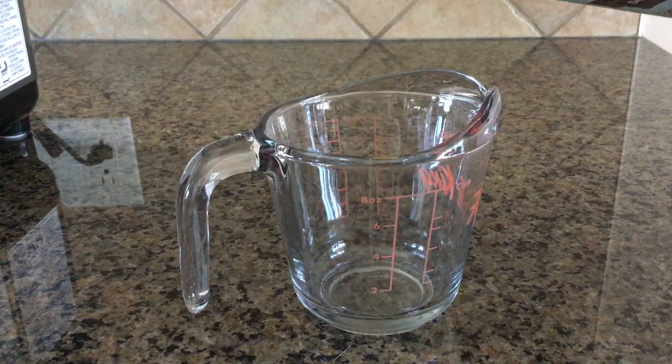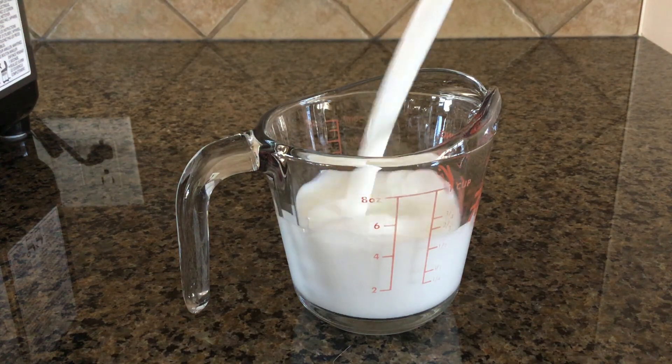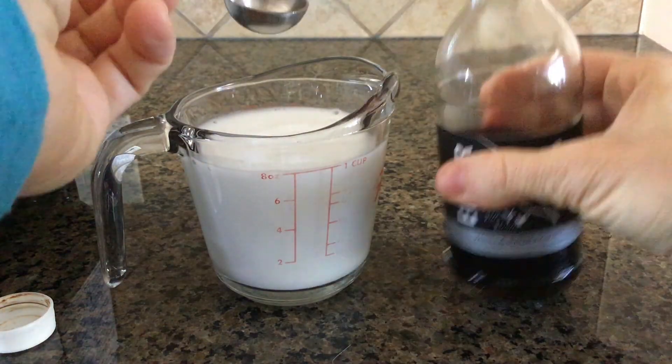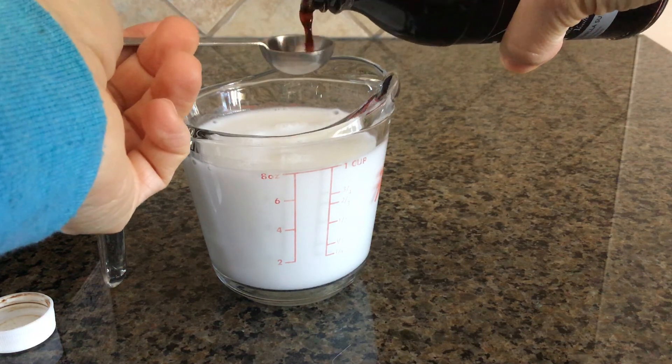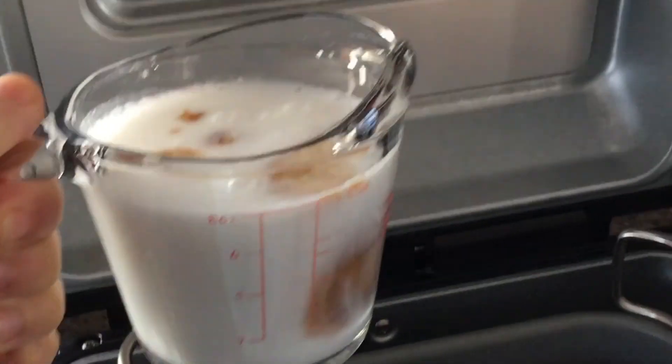The monkey bread we are making today is vegan, so we are going to start with one cup of milk. I used coconut — you can use whatever kind you like. And to that, I added one teaspoon of pure vanilla extract. When using the bread maker for this particular recipe, you do not have to heat up the milk, so you can just put it in straight from the fridge.